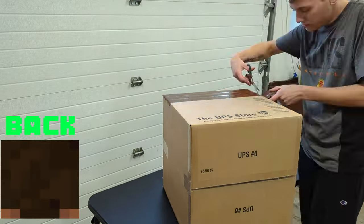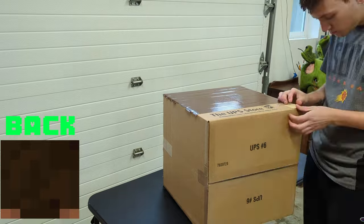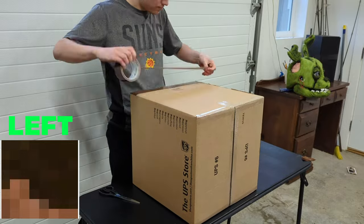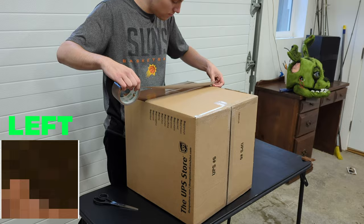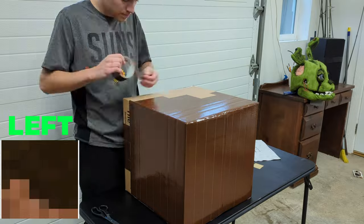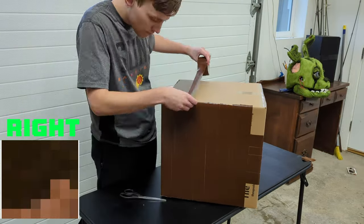The size box I'm using is 16 cubed. Steve's head is 8x8 pixels, so each pixel is going to be 2 inches by 2 inches. This means a 14 cubed box will be 1.75 by 1.75 inches per pixel, and a 12 cubed box will be 1.5 by 1.5 inches for each pixel. Luckily for me, the duct tape I'm using is 2 inches in width.